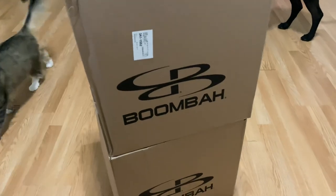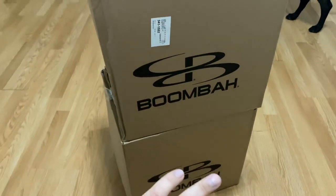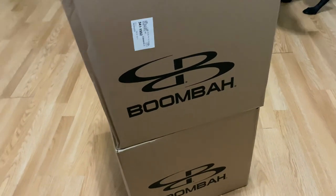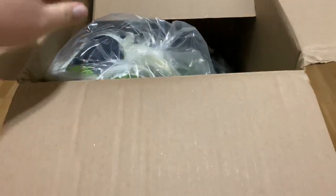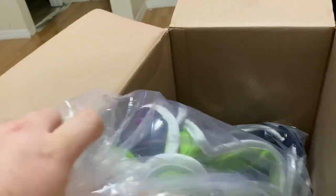We've had Rawlings and all the other stuff, but this here, as far as protective equipment, in my opinion is the best protective equipment. I'm going to start opening this box here. We play travel ball here in central Florida. We have a 9U baseball team, we play all year. Chaos is our team.